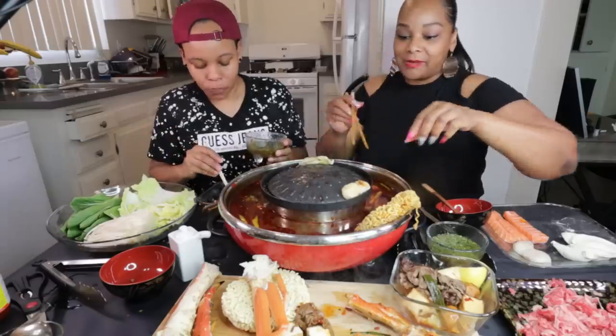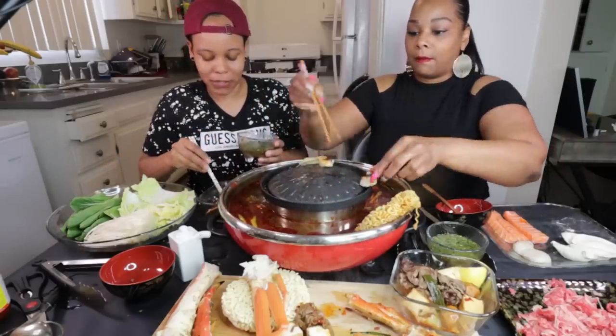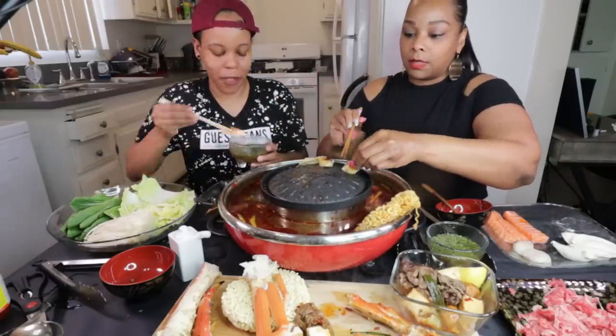Woo! Mmm. If this ain't the best thing I ever had — I just can't get enough.